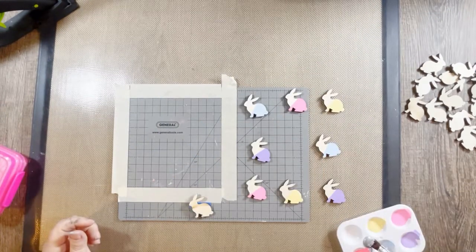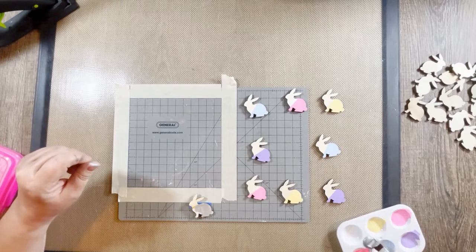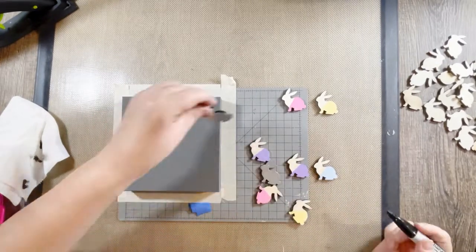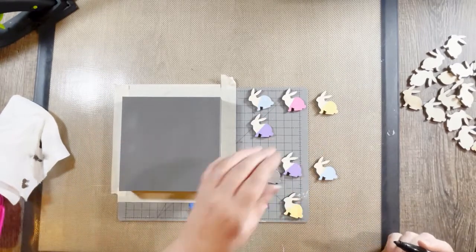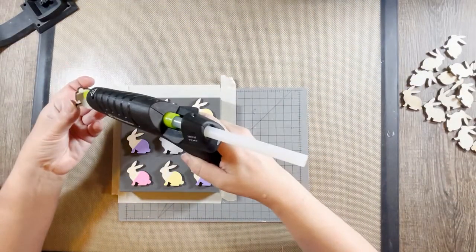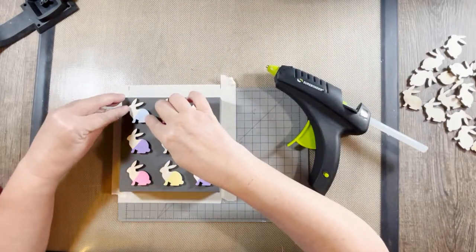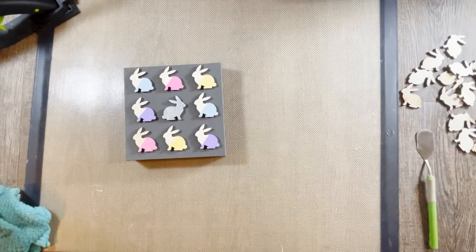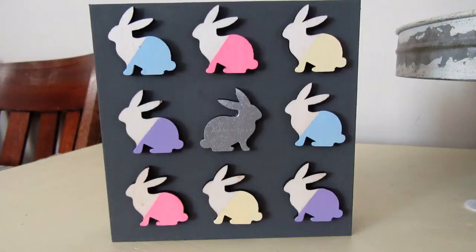For the middle bunny I decided to do a silver one since it was kind of by itself. I painted it on one side but chose to flip it over later so it faces the other direction. I went around the edges and liked having that dark edge, so I went back over with a Sharpie to clean up anywhere where I had paint. I lined up my colors the way I wanted and glued them down after I had them in place so I knew they'd be even. You can see I flipped that silver bunny over — and that's my finished piece. Very simple, very easy, kind of modern looking, a little different, but I like it.